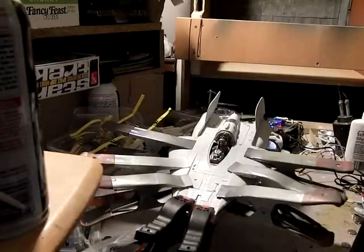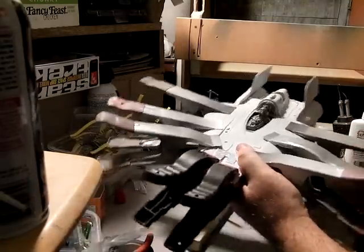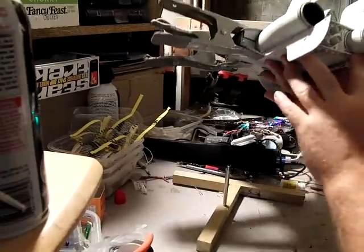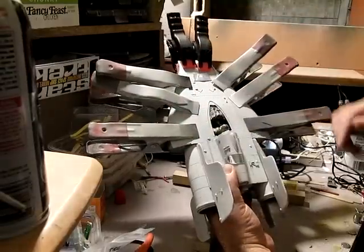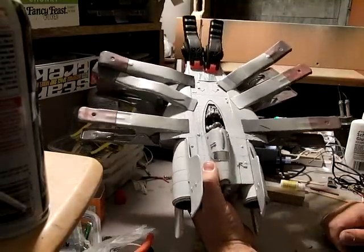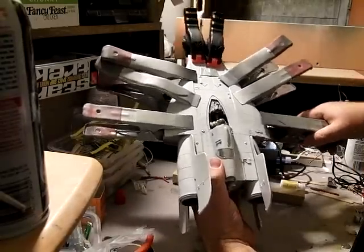Hey everybody, so I figured I'd do an official unveiling here. It's been about an hour like this now. I initially glued the back here and then down along the engines and clamped these two sides. I then ran some glue along each of the edges, clamped that up, and this has been sitting for almost 40 minutes, so I'm thinking it's probably pretty safe. Let's have a look.